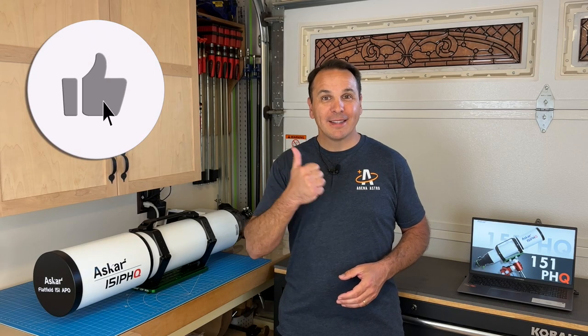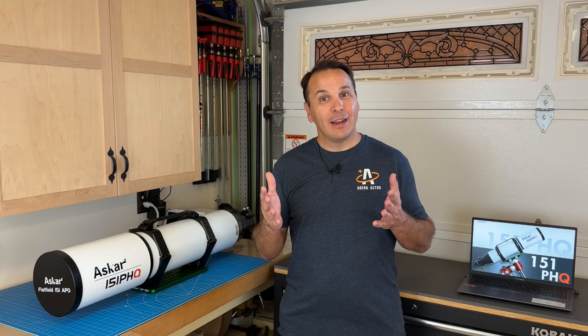Alright, that's all I have for you today. If you enjoyed this type of content, please click like and don't forget to subscribe to the channel. I'll be back in a few weeks for part 2 of this review. Until next time, thank you for watching!